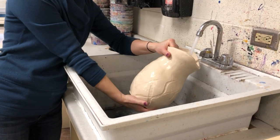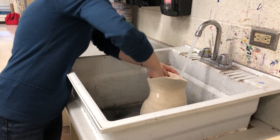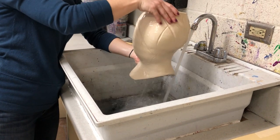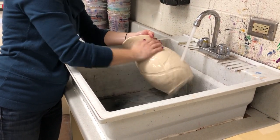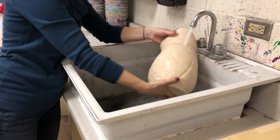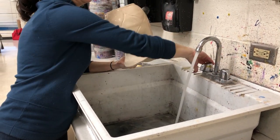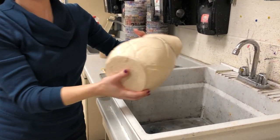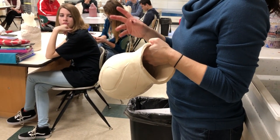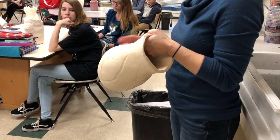You want to get the inside too. You want to wash it off pretty good because any of that clay dust left on here will create defects in the glaze — it'll actually cause the glaze to crawl away from parts, and there's nothing you can fix when that happens.